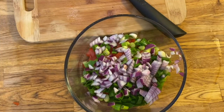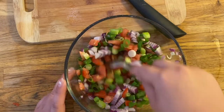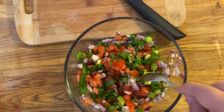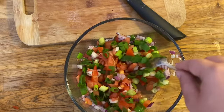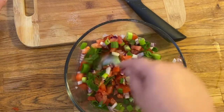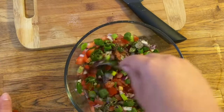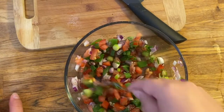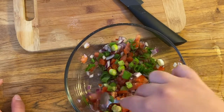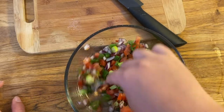Okay so I just finished dicing up my red onion and my green onion. We're just going to stir this up now and make sure our red onion separates. At this point we can add our Italian seasoning in.